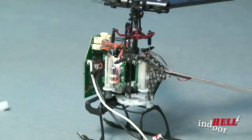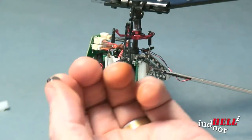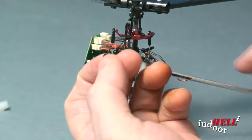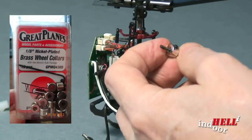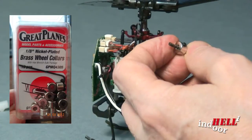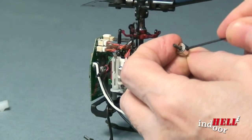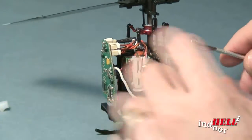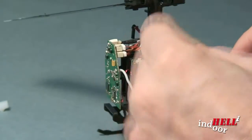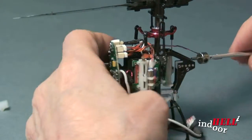To get that in and hold it in tight, I went out and bought some collars — I'll try to flash something up on screen for that. I put the collar on there, and now I have a nice piece that sticks in there and holds it really well. It pinches that gap closed and holds it really, really well.